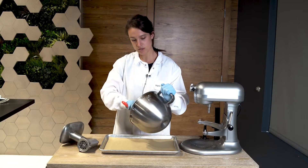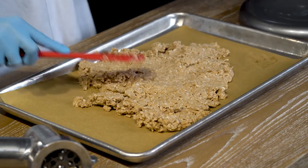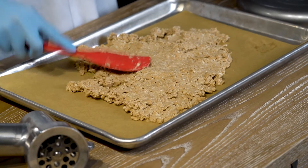After we're done mixing, we're going to put it on a sheet tray covered in parchment paper and flatten it out so it has the most surface area to chill in the freezer.